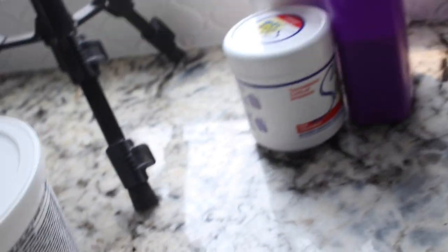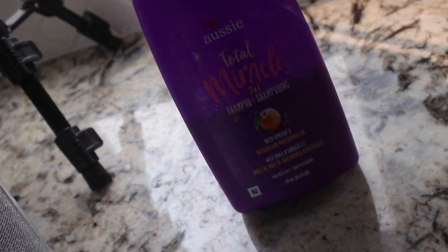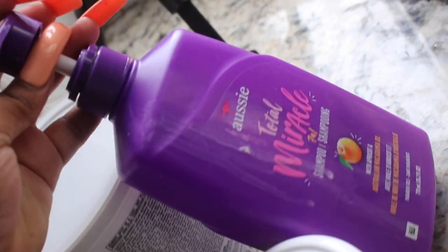To wash and condition the wig I'm going to go ahead and use Silicone Mix, and we're going to have some Ozzy Moist. And then when we bleach it out we're going to use Fanola No Yellow.